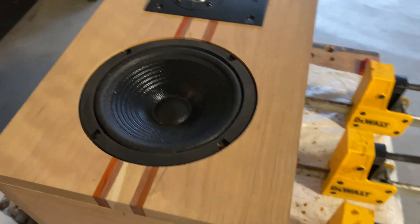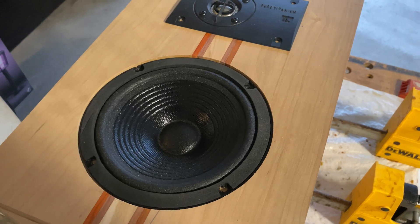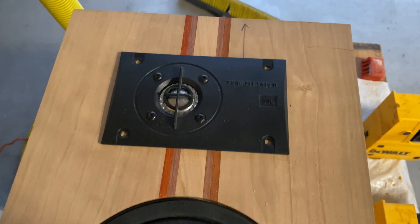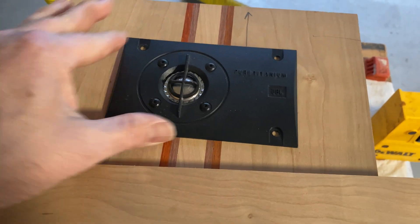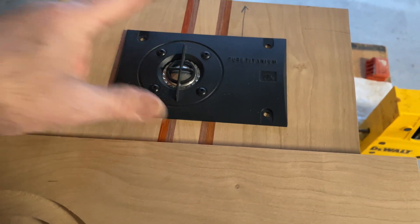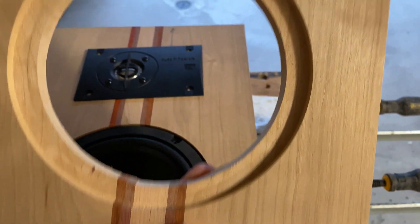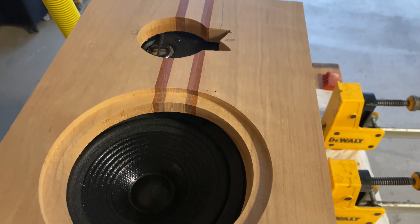So I got everything cut out with the router and that's what that looks like. I eyeballed it, and I can move it to make sure I get it perfectly centered. That's what it looks like when it's cut out.